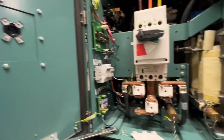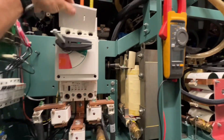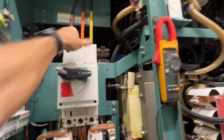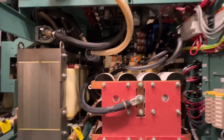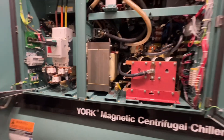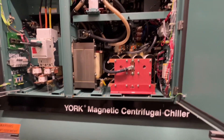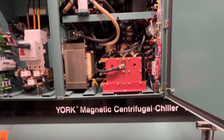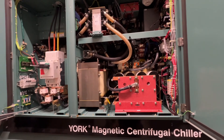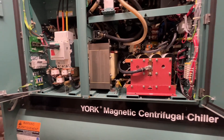So we contacted JCI and we've been waiting to take a look at this. We'll bring you back once they get here and figure out what's going on. Just a little background: this is a series system, so this is chiller one.